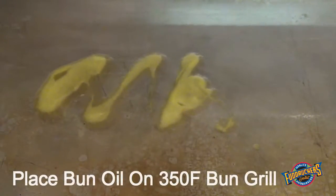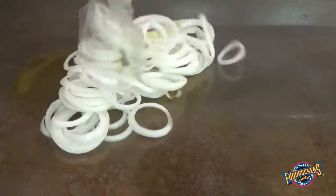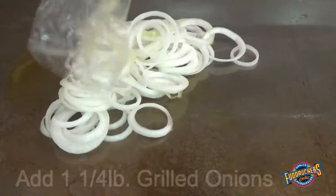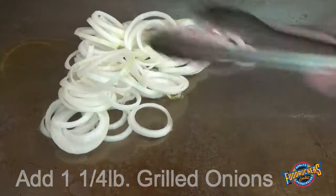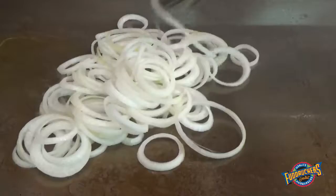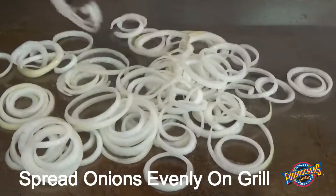Place bun oil on a 350-degree bun grill. Add grilled onions and spread onions evenly on the bun grill.